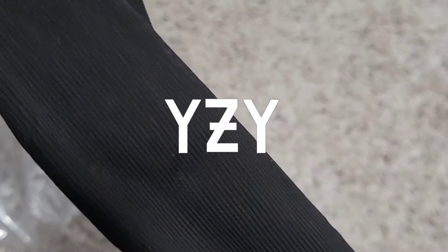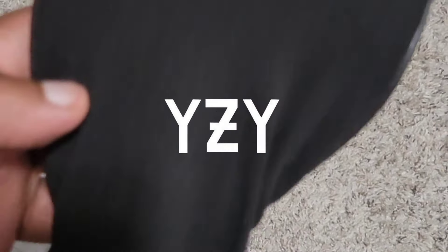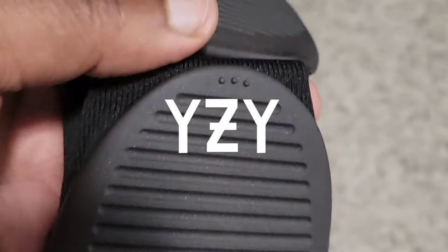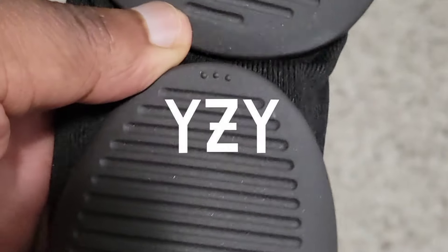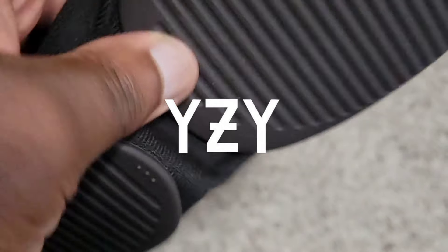Okay, so it's actually a sock. The sock with a bottom. I've seen a lot of people saying they like this right here — the separation — so you can fold your foot and everything.